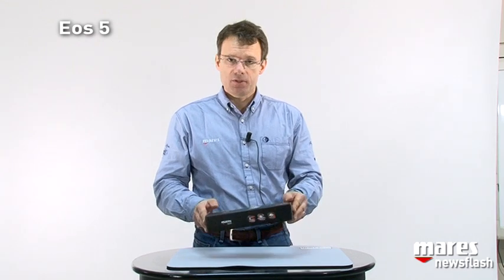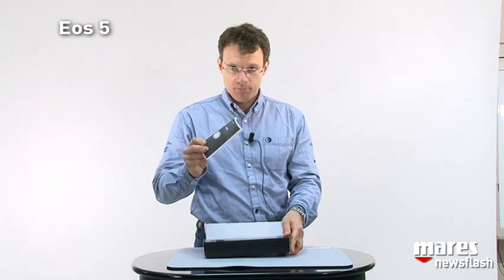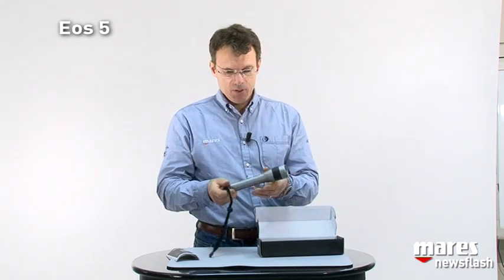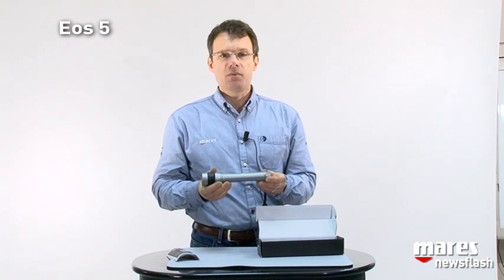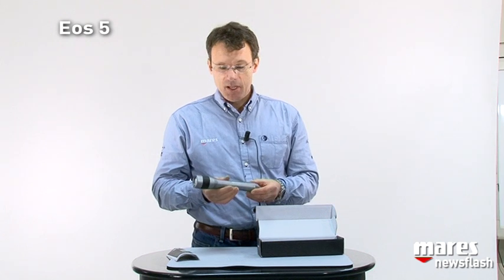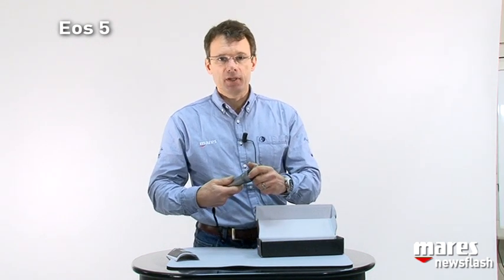Now we talk about the new Mares EOS 5. It comes in this beautiful little box with a manual in 17 languages. And here is the torch — 210 grams for 22 centimeters. This is a great primary or backup light. It utilizes standard C cell batteries, not included in the package.